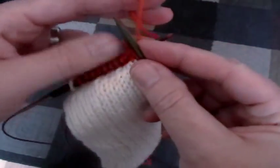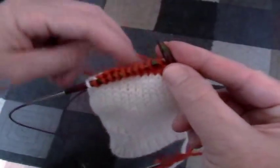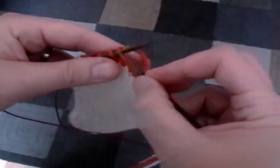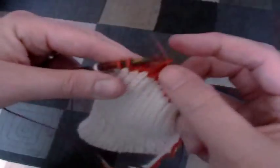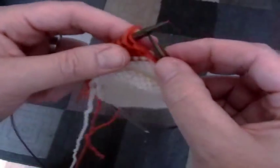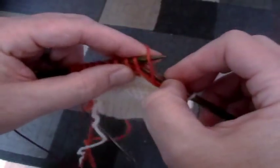Turn. Slip that first stitch. Knit down until you have two left unknitted. You'll continue doing this all the way until you get to the center eight or twelve stitches left active on your needles, depending on the thickness of your yarn and how pointy your heel is. You'll notice that I always slip the first stitch while doing the short rows.